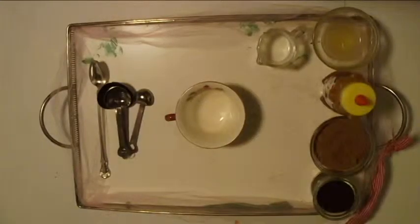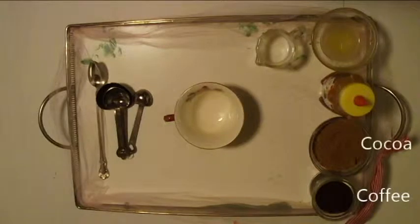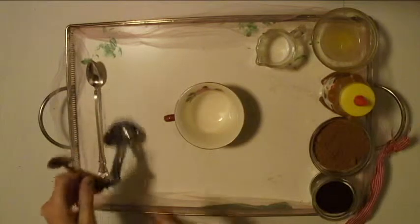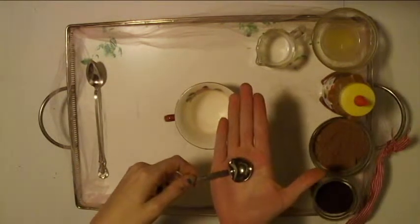The things you'll need for this face mask are coffee grounds, cocoa powder, honey, lemon juice, milk, and measuring spoons. I'm just going to take a half teaspoon of the coffee grounds and put that into the bowl.